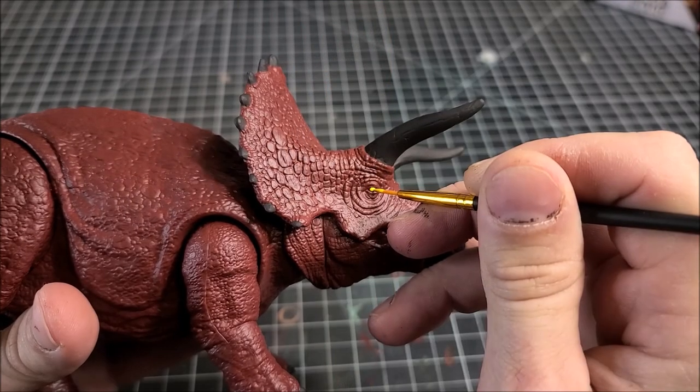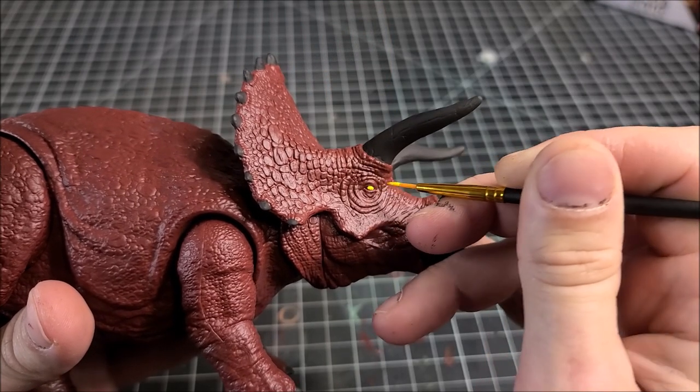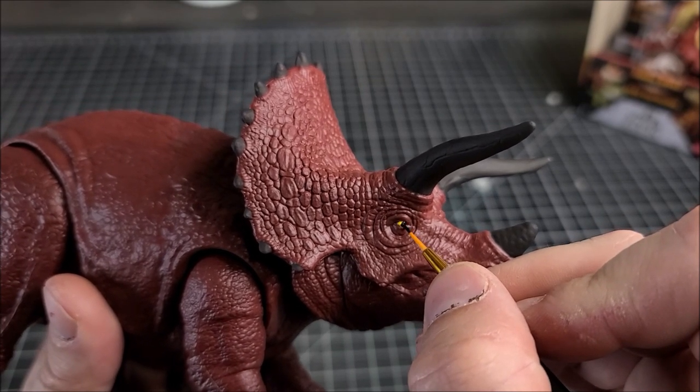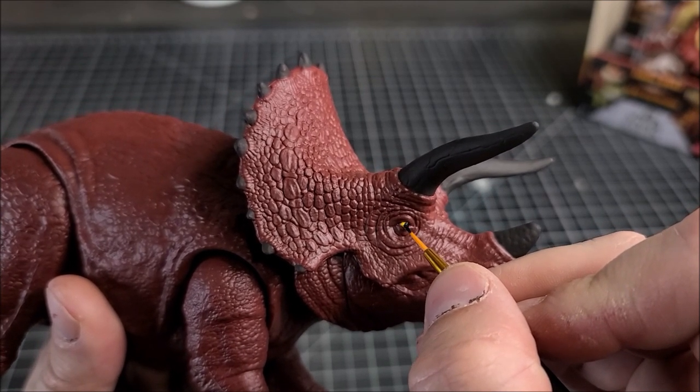I'm going to paint the eyeball yellow — he's got a tiny little eye — and then put a little tiny black dot in there for the pupil. That'll finish off the major finer details on this figure.